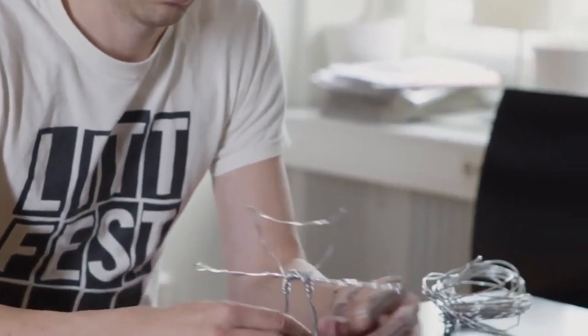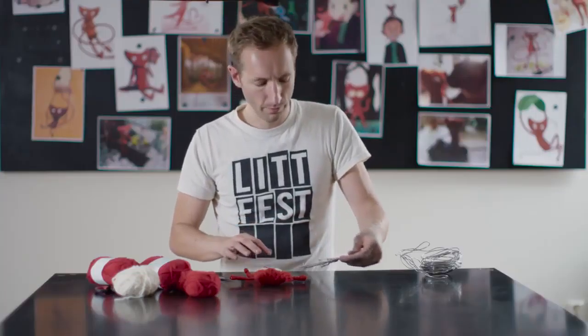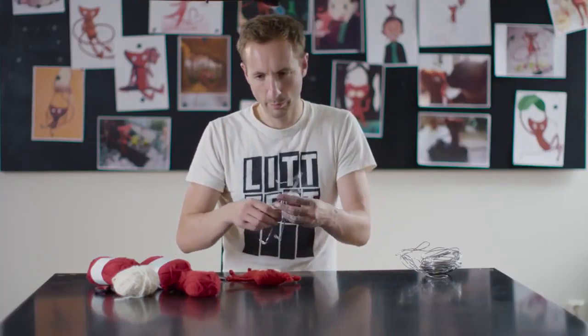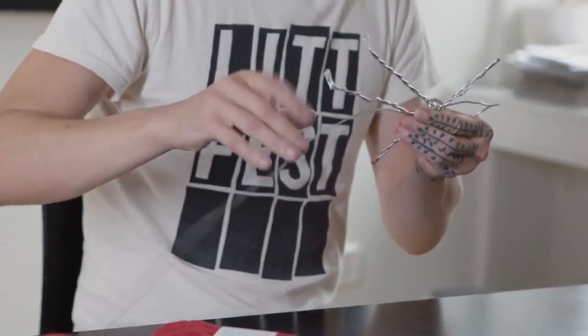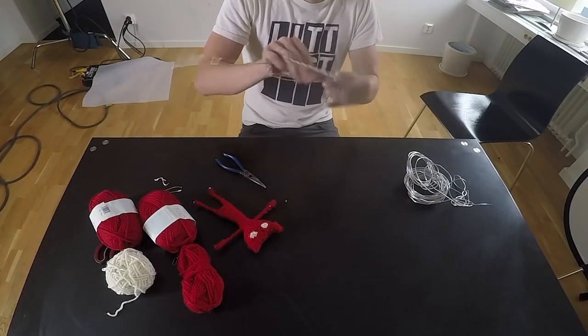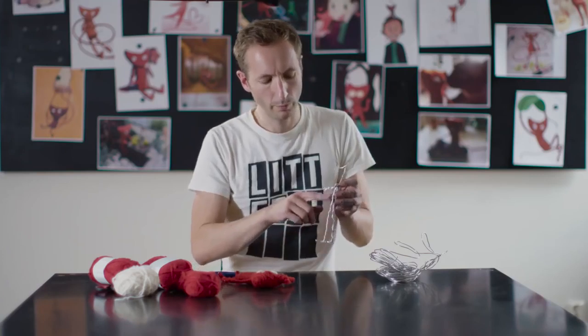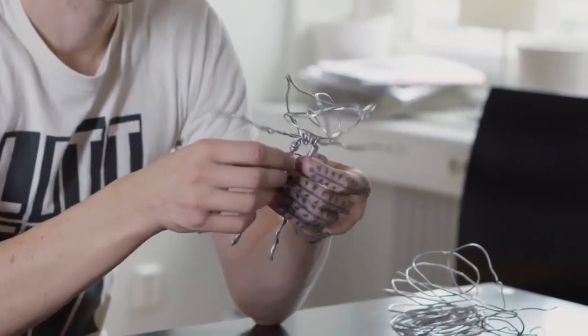The next part is kind of optional, but I think it's better. You make a bit of a frame for the body — it's also good to make the legs more posable because you can put more wire around the hips so you know where to bend them. It's also good to put some frame on the head because then you can sort of build up the volume a bit.